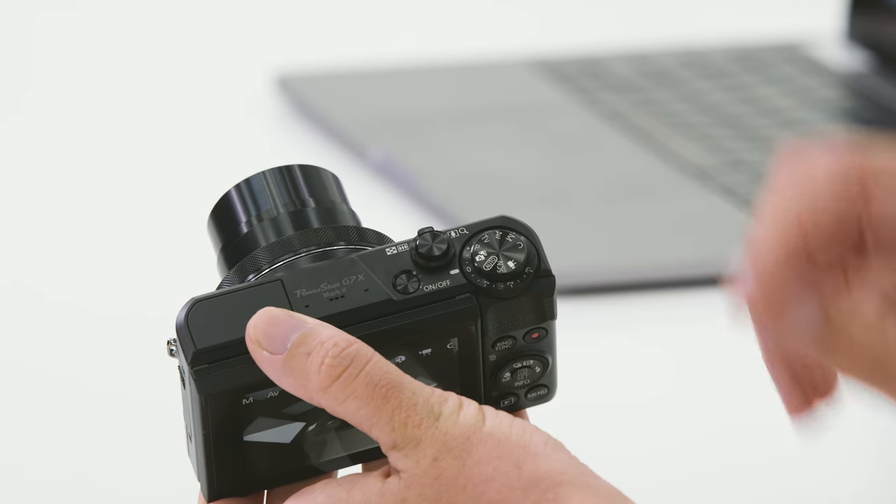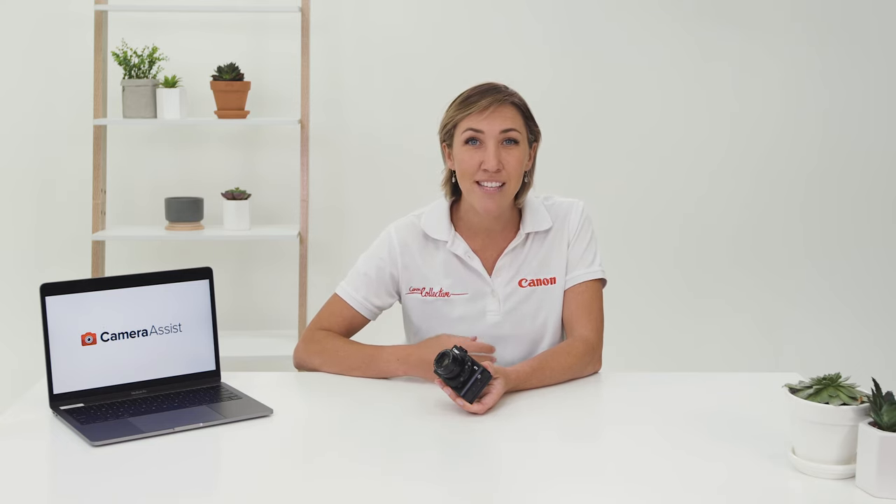The next one up is the creative auto, which is actually really intelligent. The camera will automatically change the scene mode depending on what you point your camera to. For example, if you point it towards a person, it will automatically detect that face and change it into portrait mode. The same applies with a variety of different preset automatic shooting modes.